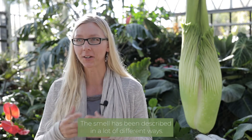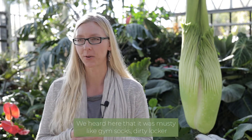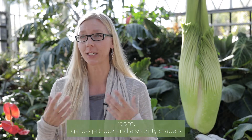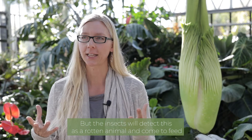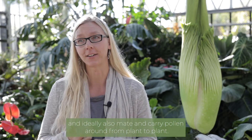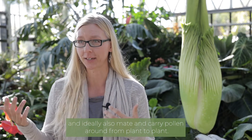The smell has been described in a lot of different ways. We heard here that it was musty, like gym socks, dirty locker room, garbage truck, and also dirty diapers. But the insects will detect this as a rotten animal, and come to feed, and ideally also mate, and carry pollen around from plant to plant.